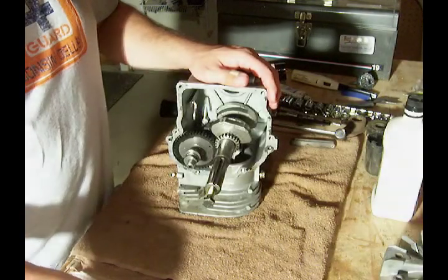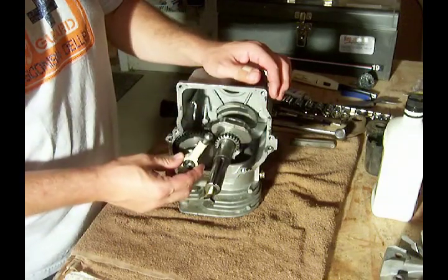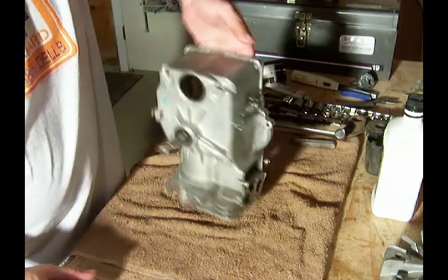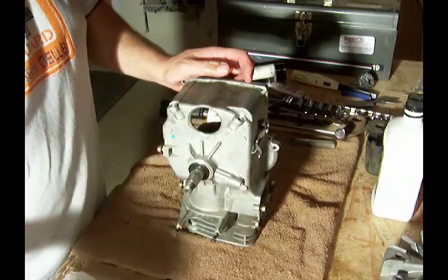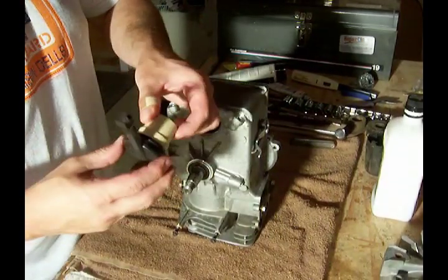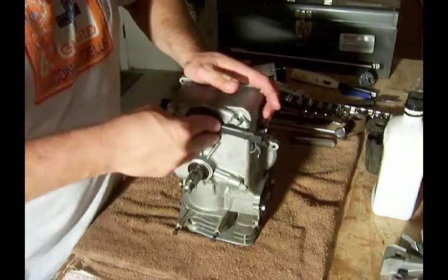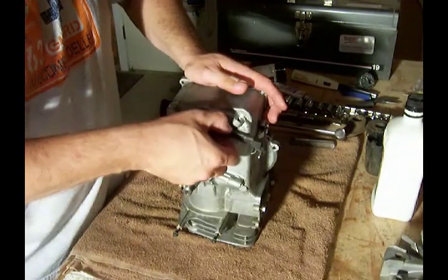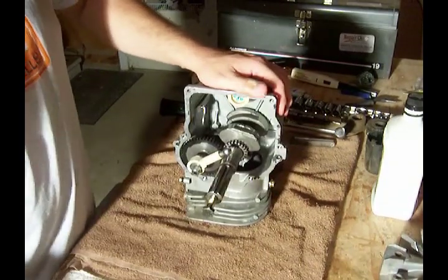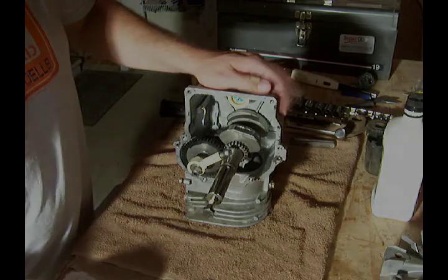One more thing to add: this is the oil slinger, and that needs to be put on the end of the cam like that. On the back side, this is the breather valve — just a rubber piece that will snap in place there. The next step is to put the cover back on, and we'll show you that next time.